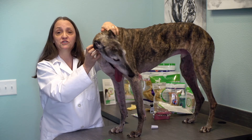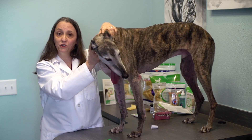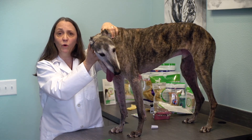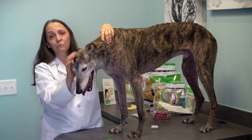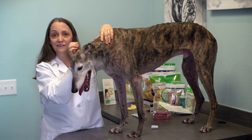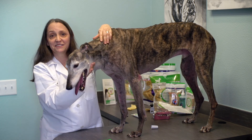Even with great brushing, some plaque and tartar will accumulate, which is why home care is one part of a complete dental program that includes professional cleaning, polishing, and dental x-rays, just like we do with our dentists.